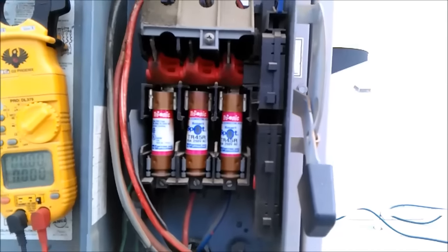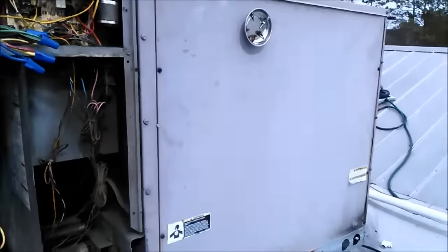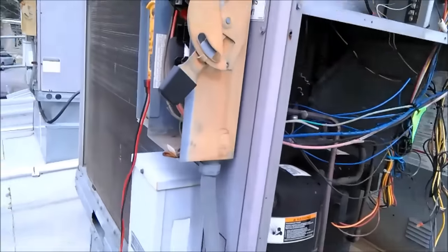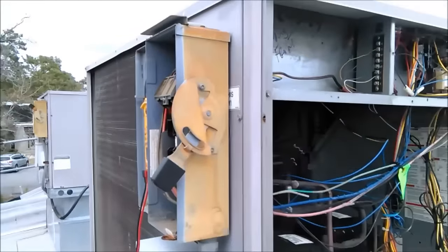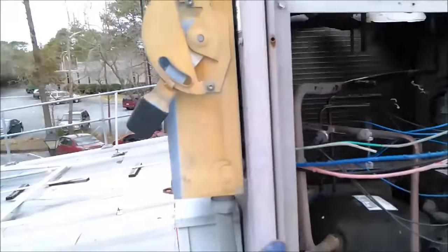That missing connection is the high leg in the middle, which is why both compressors aren't running properly — it's like trying to run without a capacitor; it doesn't have that high leg. We don't change this equipment — we tell the customer to call the electrician. Anything after our disconnect we fix; anything before that, call somebody else.